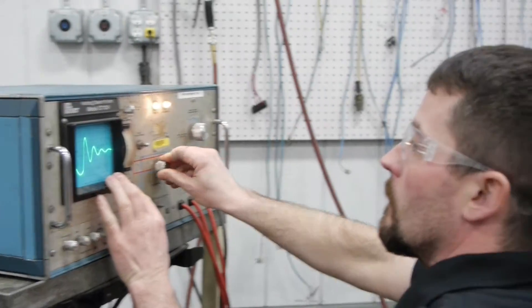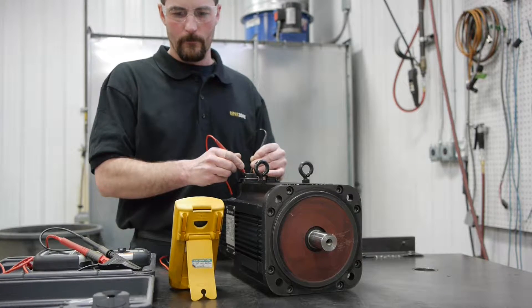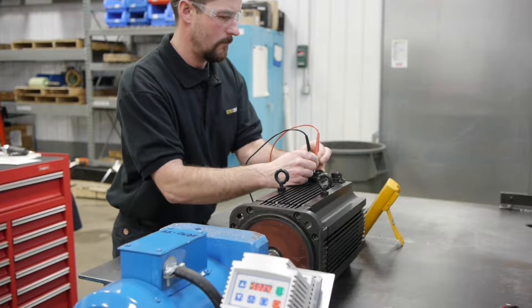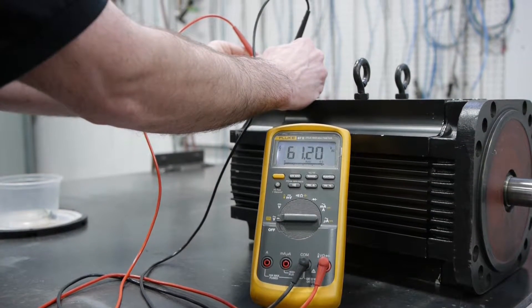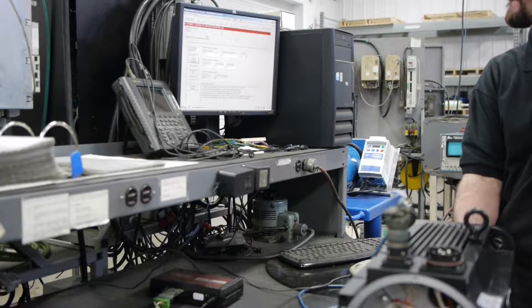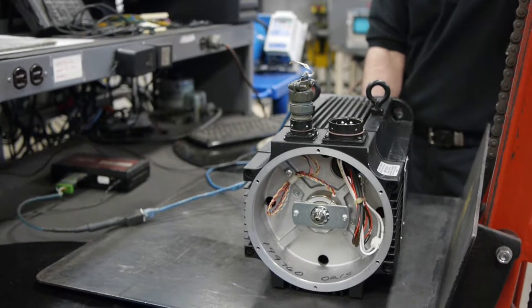Surge testing checks all three phases of the motor. Megger testing checks to see if the motor is grounded. Back EMF testing checks the magnetic strength of the rotor. Mechanical tolerance checks and torque testing of any brake if present. We also verify the feedback device — in this case a resolver — to make sure it counts correctly.